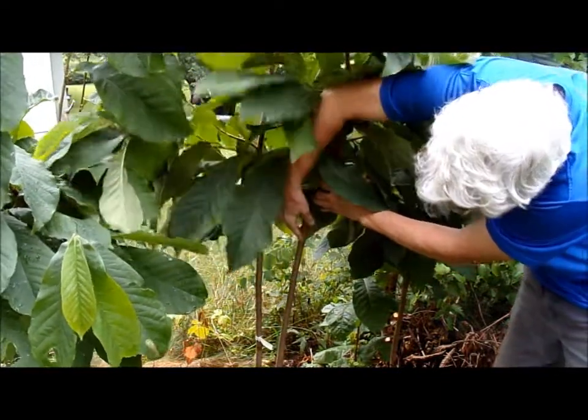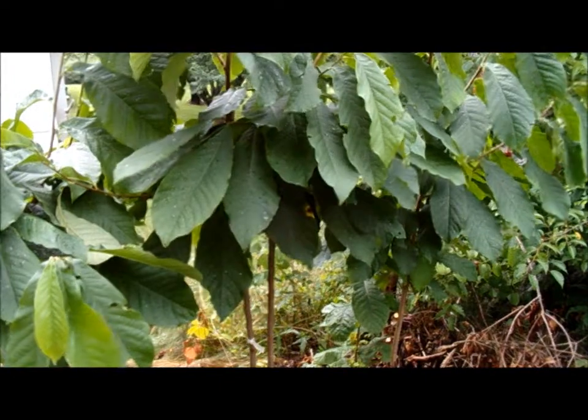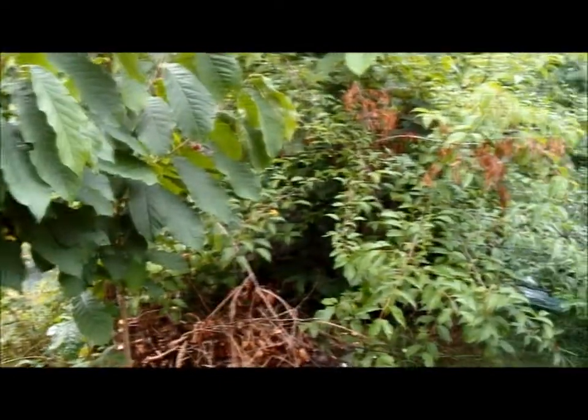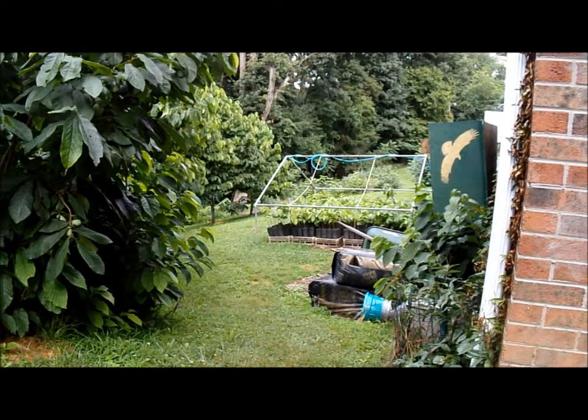The root suckers came from an NC1 that I grafted over here to the right, which I'll show you in a minute. It's a very healthy looking tree and it has sent out root suckers all over the back of the yard. You can see them going down the side of the house — I'll graft to those next year.